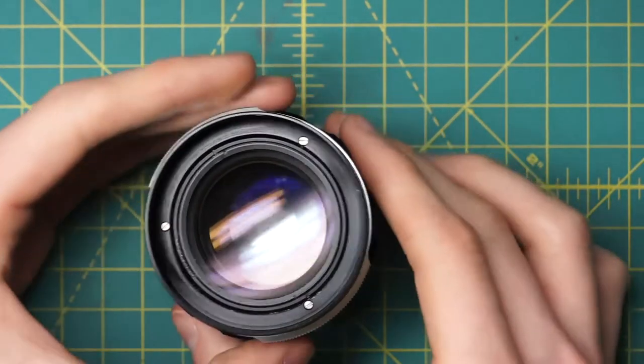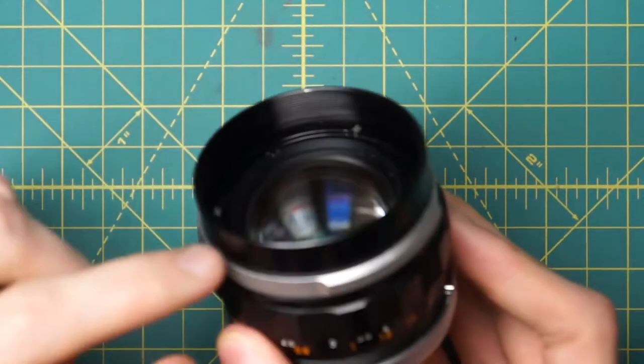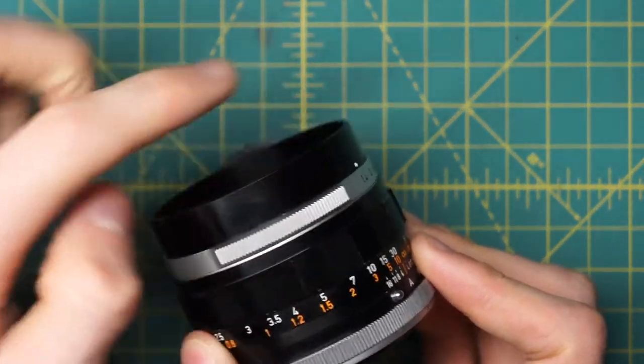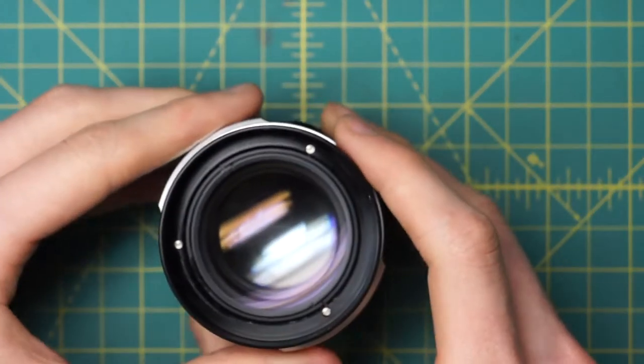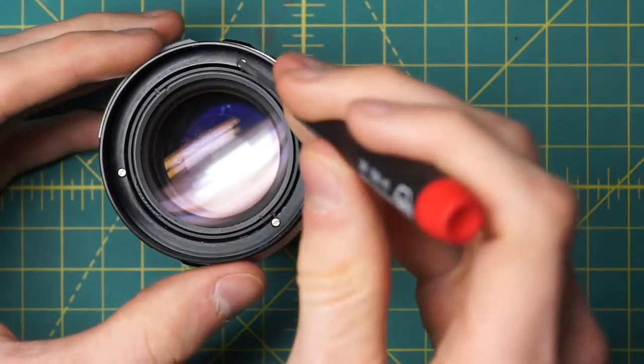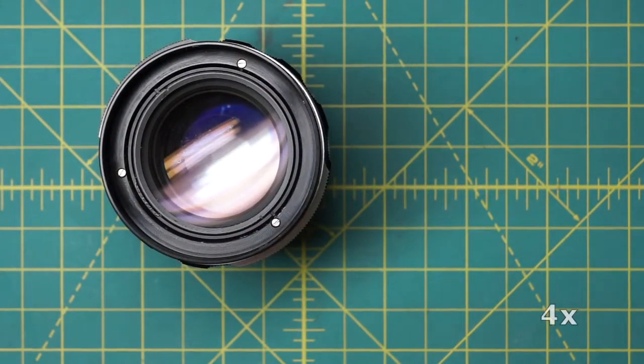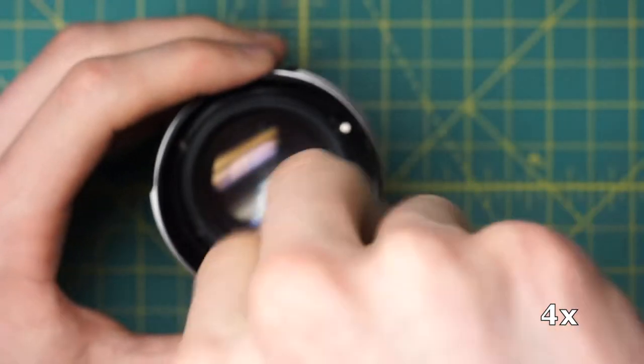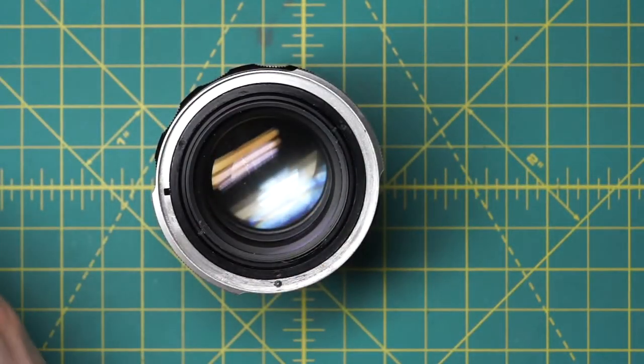That exposes the next ring, which is what filters would normally screw into and a lens hood would snap onto — this black ring. That's held in place by three screws. This lens uses a mix of slotted screws and Phillips-head screws, so you'll have to trade off going back and forth between the different components.